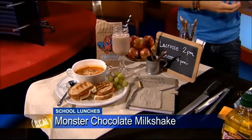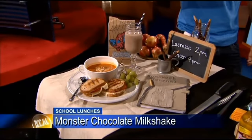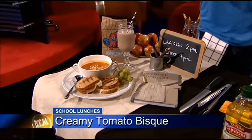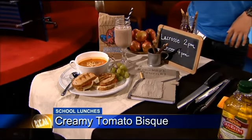Because the frozen bananas make it kind of smoothie-like. So they're like, 'I'm having a milkshake.' Good idea. And then we have a creamy tomato bisque here. You can call it tomato soup for the kids, but what I like about this lunch is that you can make one for yourself and make one for the kids, so you know when it's time for your lunch, you'll have something as well — so you're not just eating ham and cheese.